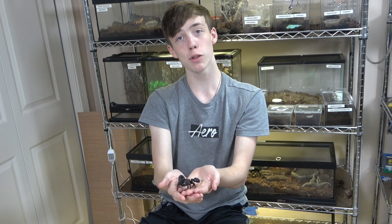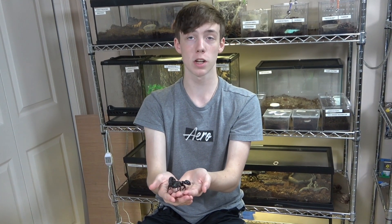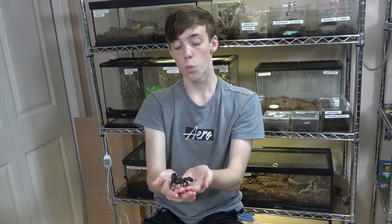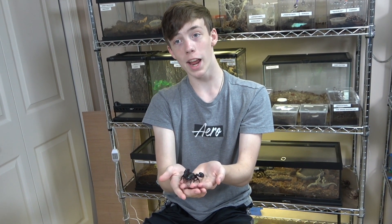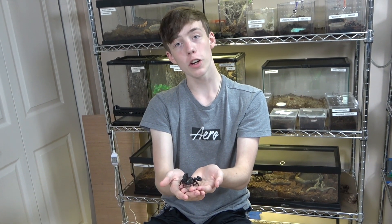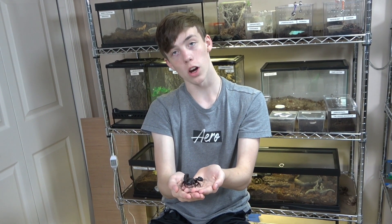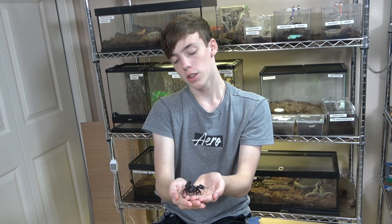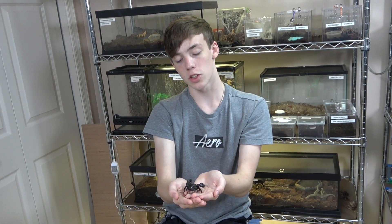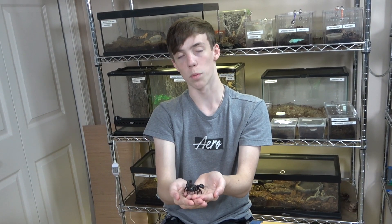And today, I'm going to talk about basic scorpion anatomy. If you keep scorpions, it's good for you to know the common and more scientific names for different parts of their body, so if you're talking with other scorpion people, you sound more professional. So that is what I'm going to be talking about today: the external anatomy of a scorpion.